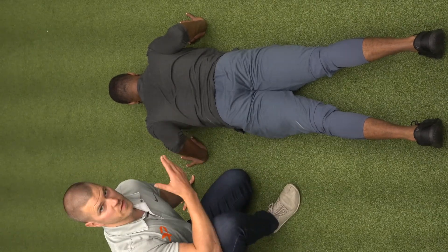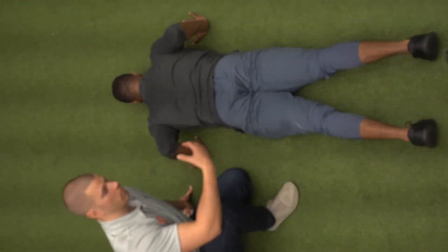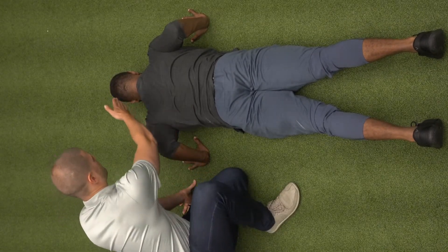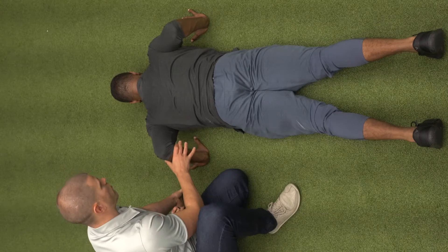Hand and elbow position is very important. This is the opposing movement to your horizontal pull. Your upper body should look like an arrow, with the head being the tip and then the elbows coming out to the side. The hands are going to be right below where that elbow is.